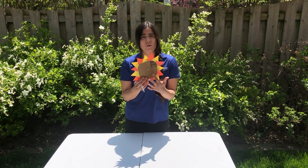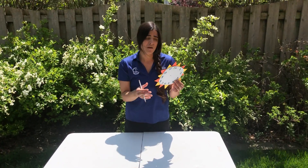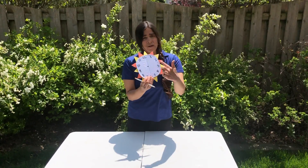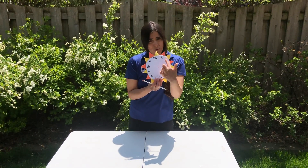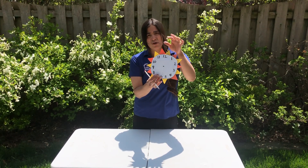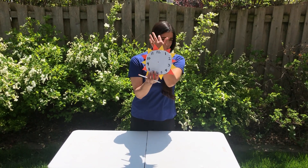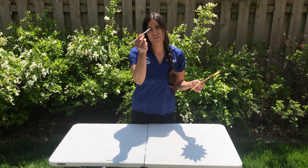I cut a cardboard box into a circle — you could use a paper plate, which actually works really well. Have your kids be creative and write 1 to 12 on the clock. Then they could use colored construction paper; I just cut them into triangles and glued them on here to make the shape of the Sun.